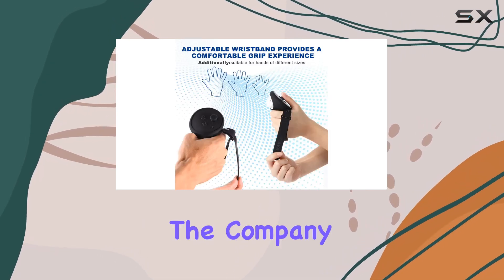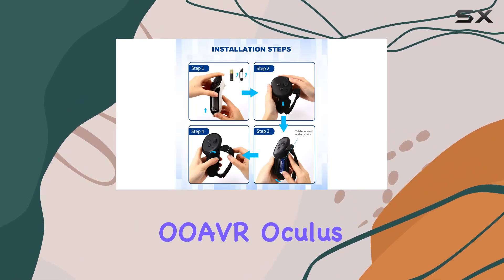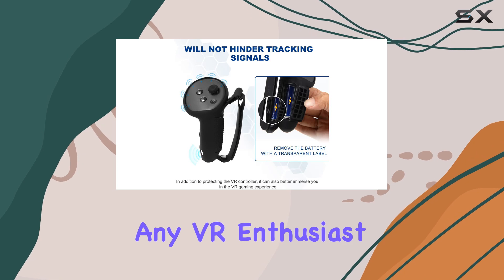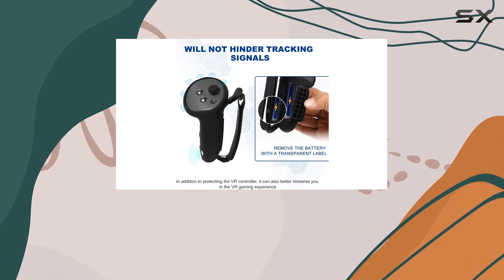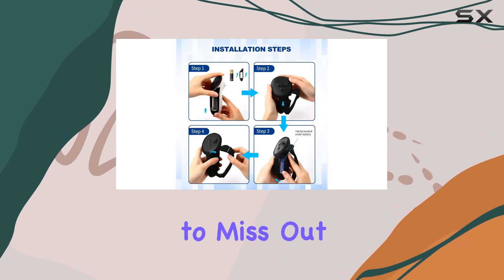And if you're not satisfied, the company offers hassle-free returns or refunds. Overall, the OEVR Oculus Quest 3 VR Grip Cover is a must-have accessory for any VR enthusiast. It's comfortable, protective, and easy to use, providing an enhanced gaming experience that you won't want to miss out on.